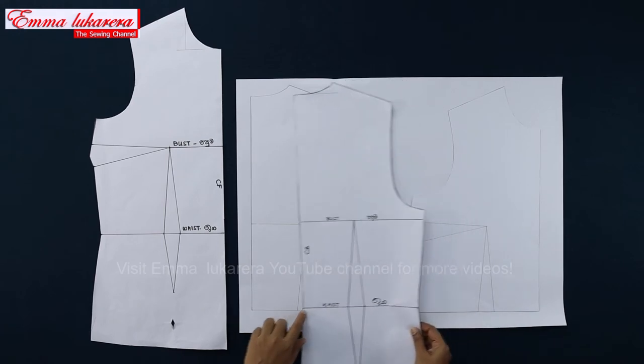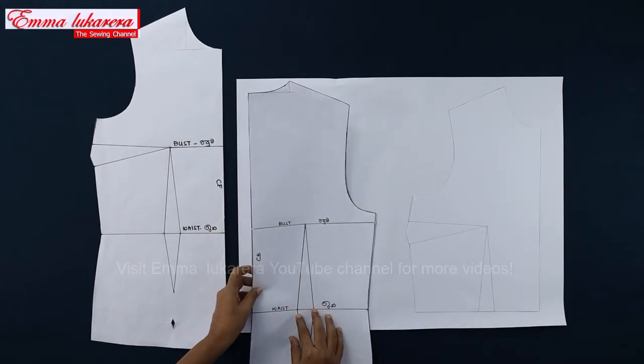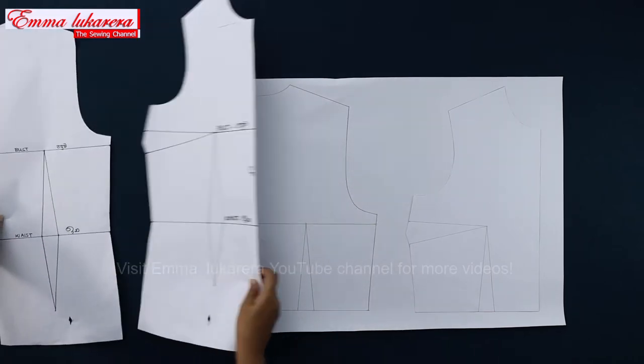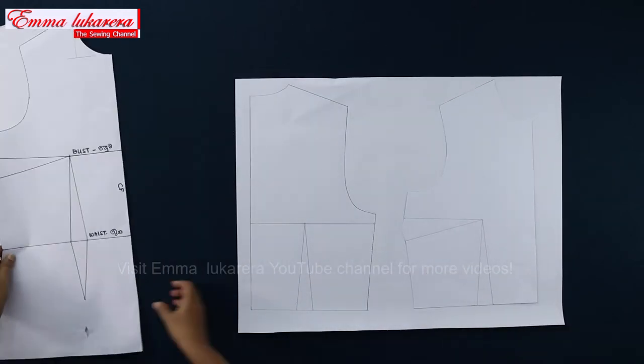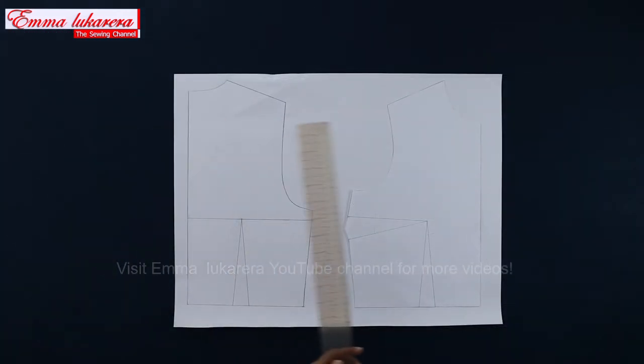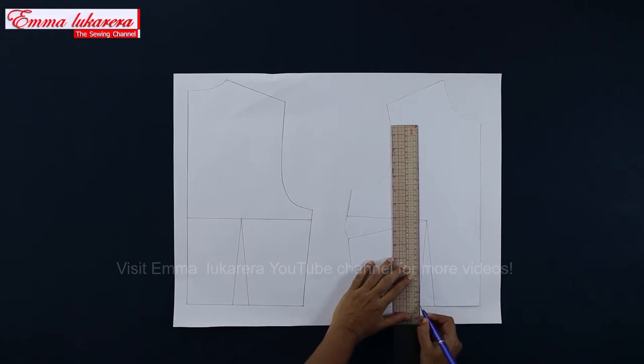I'm using the fitted basic block to create this design. First, copy the front and the back blocks up to the waist level with darts. I've copied the back block onto this paper and already cut around the copied front block. Now let's do some changes to the block according to the design of the jumper. Let's work on the front pattern.